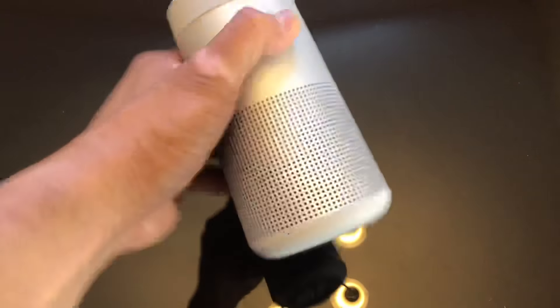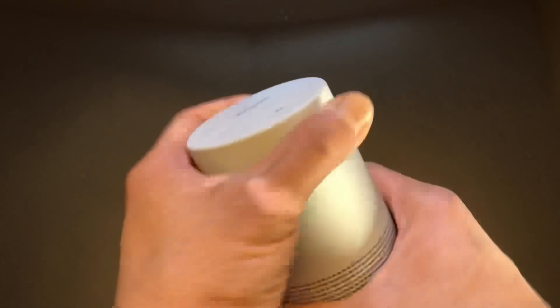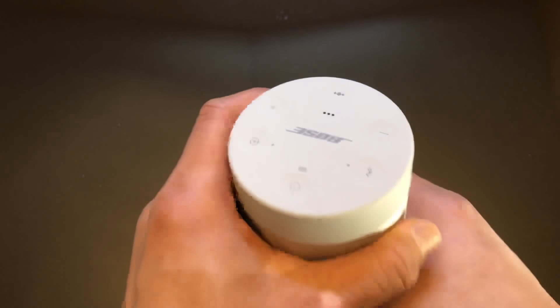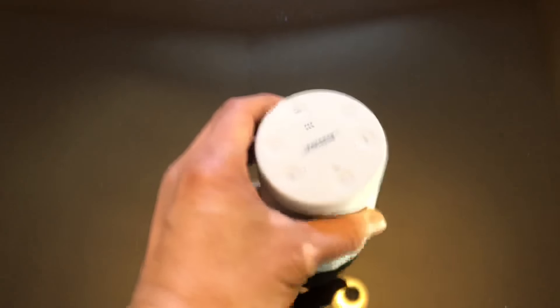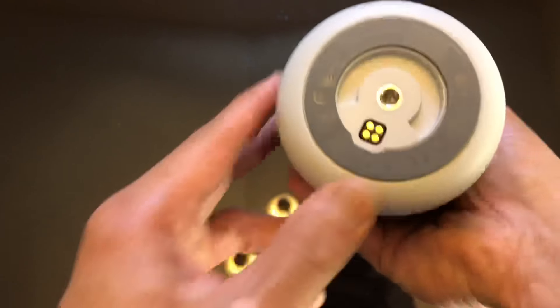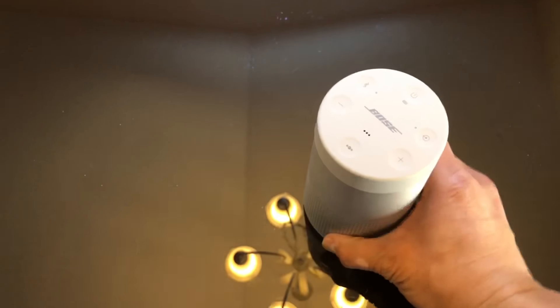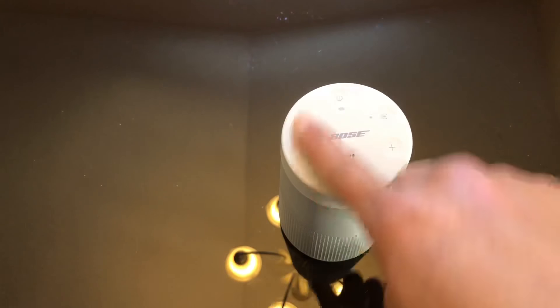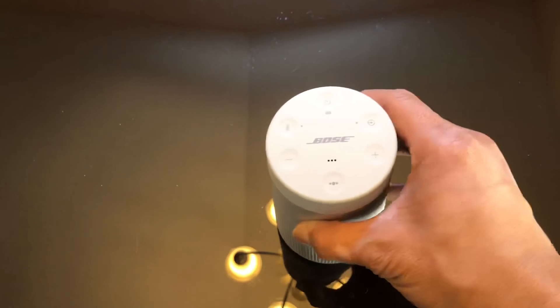The speaker is pretty heavy and feels really solid — almost like two and a half to three pounds or even more, but it feels really good. The base is silicone rubber so it won't slide anywhere. On glass it'll stay put and doesn't knock over easily unless you go beyond the center of gravity.